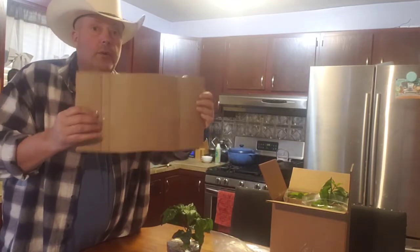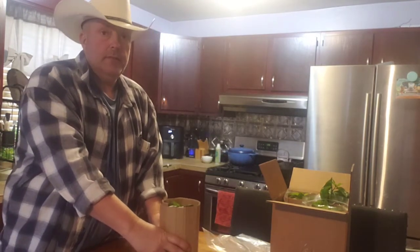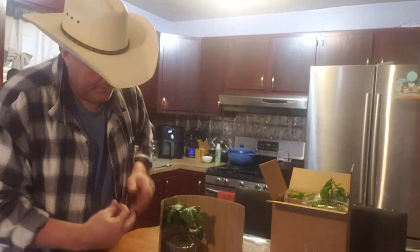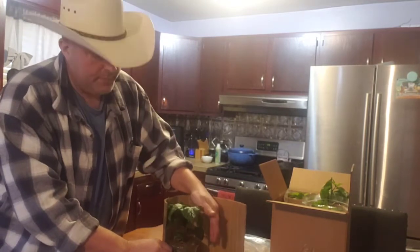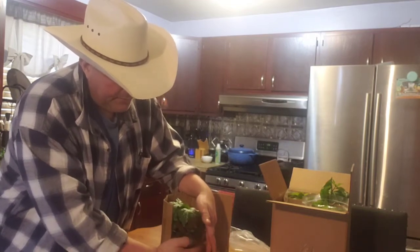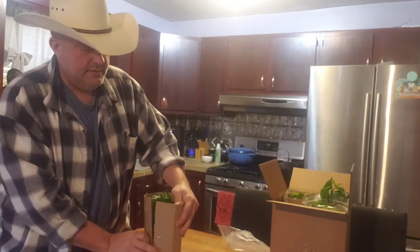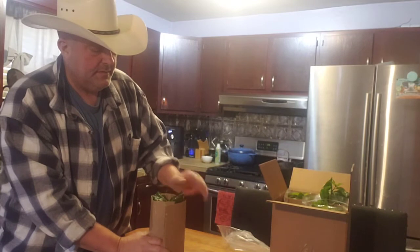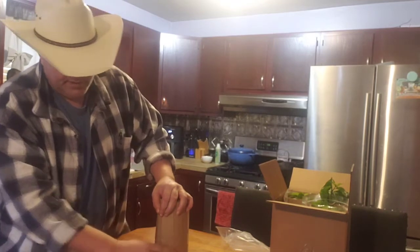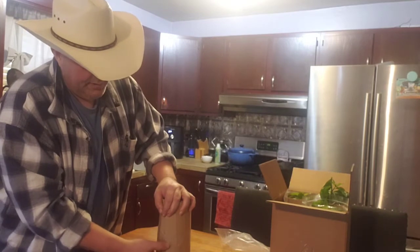We took cardboard and wrapped it around here — perfect measurement. Then we got a piece of tape and tape it to the cardboard and the pot. Once we get it wrapped around there, this plant is immobile. Be careful with these leaves and just tuck them under there — nice and snug. Another piece of tape.